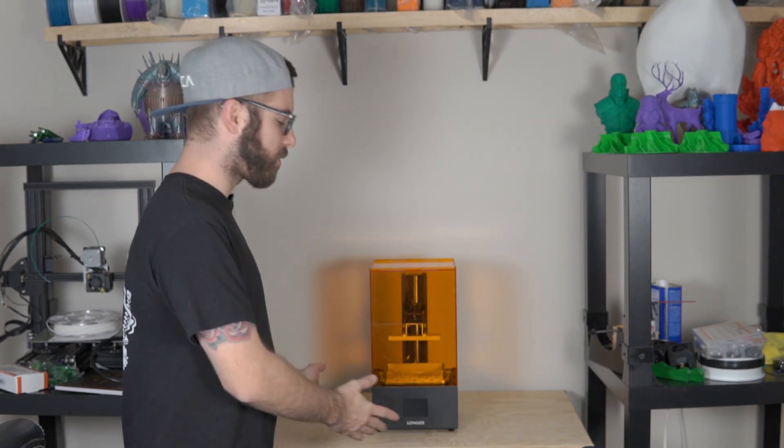Well, I'm super excited to bring you guys another review of a resin 3D printer in 2020, this time of the Longer 3D Orange 30 LCD printer. In this video I'm going to talk to you guys a bit about what this machine has to offer, what my experience has been like, and show you guys some prints that came off the machine. Hope you guys are excited — stay tuned.